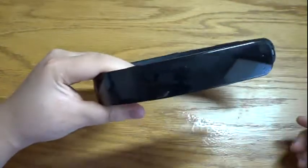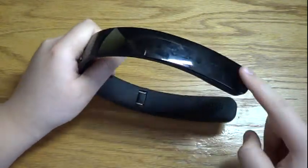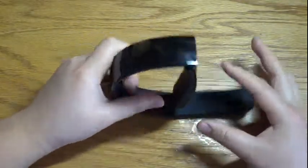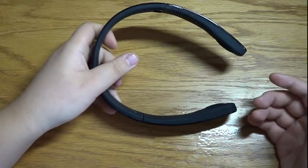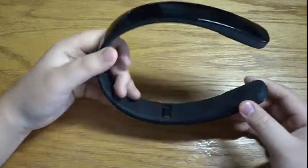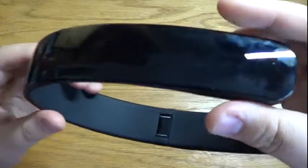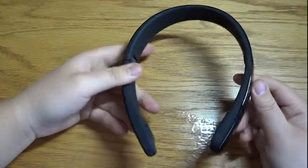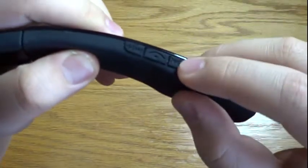On the outside you'll notice it has a glossy finish, and I got the headphones in black, so they do gather a ton of fingerprints as you can see. These headphones do come in five other colors like white, blue, green, and red, which I think won't attract as many fingerprints as the black color. So just give them a quick wipe and they'll look nice and clean.